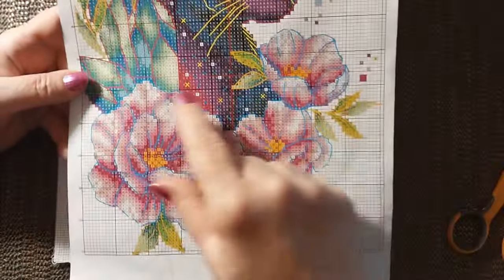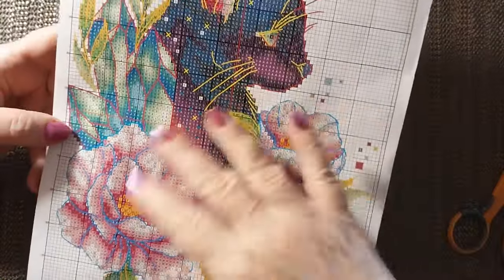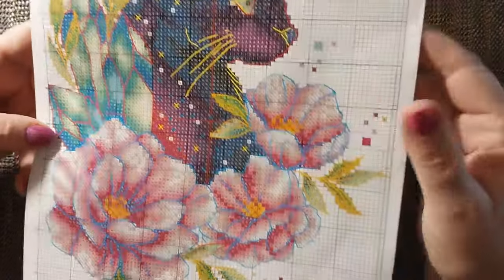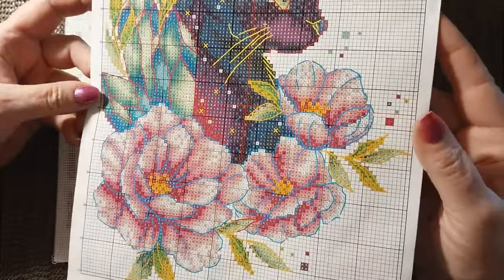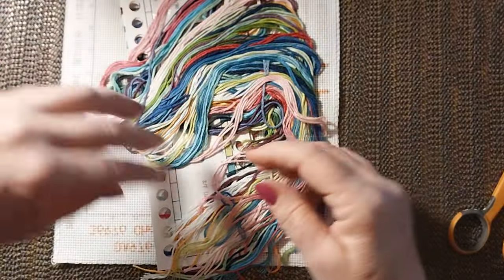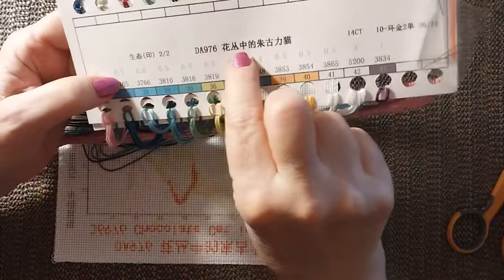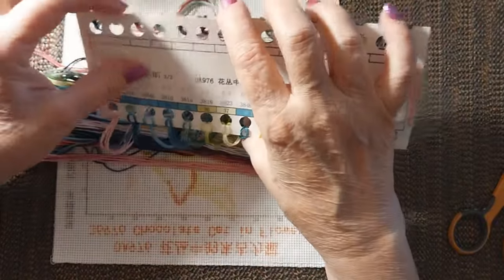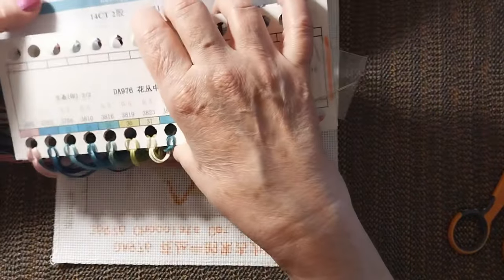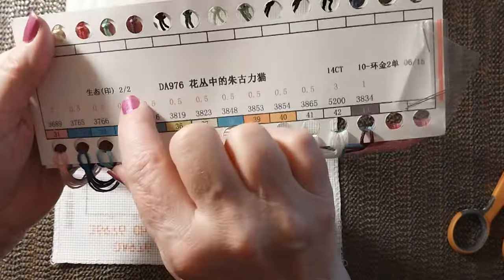There's not much back stitching — it's mostly straight line stitching to highlight the flowers, the cat's whiskers, the cat's ears, the whiskers on top of the eyes, and around the plants. So very easy to do. The threads come with a product number so if it gets separated you'll know that number. The product number is 976 and it says two of two, so there are two cards and two needles.